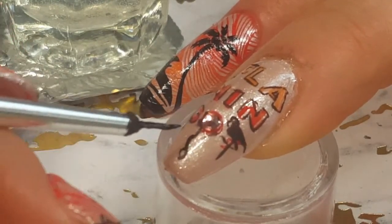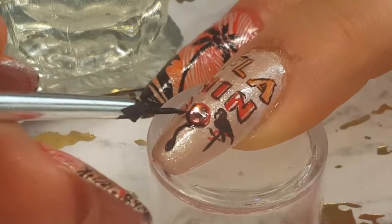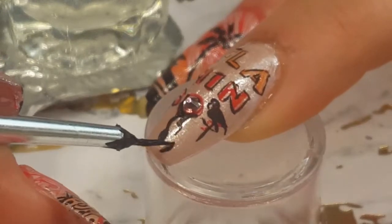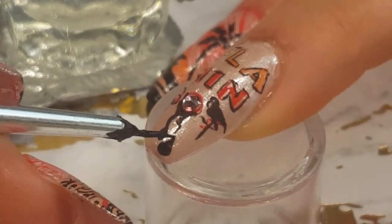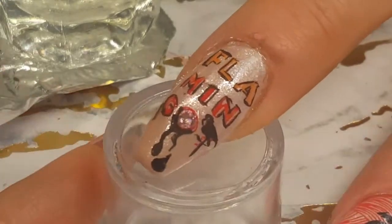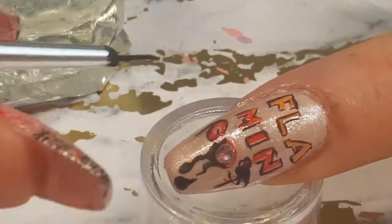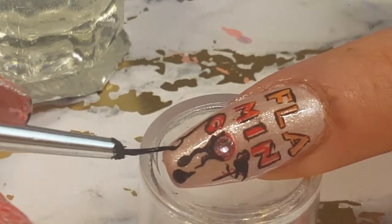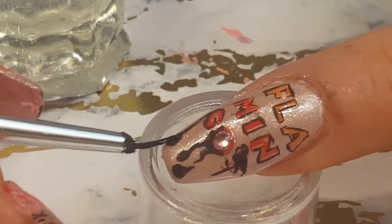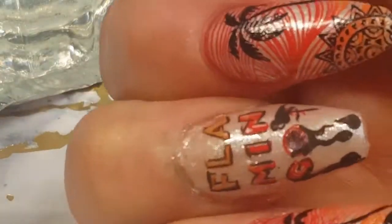I went ahead and outlined the G and a little bit of the O, then started the drip drops of the paint. I also added the flamingo outline — that was difficult to do with a detailer brush, but I was able to. The drip drops did not turn out perfect, but I wanted them bold enough to see that they're very stylized. I didn't want a completely natural drip look.